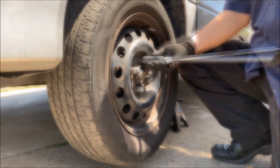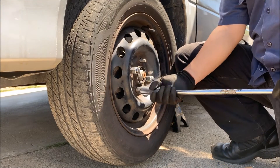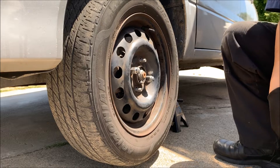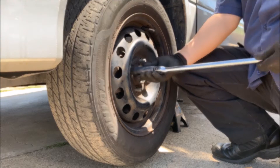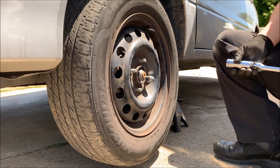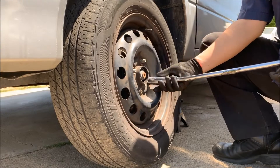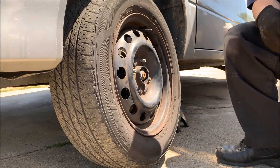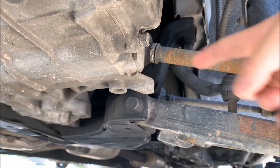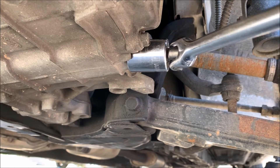Now I'm just going to quickly take off the lug nut. The bolt I'm going to take off is right here, and I'm going to take off this bolt with my 24 millimeter socket attached to my breaker bar.